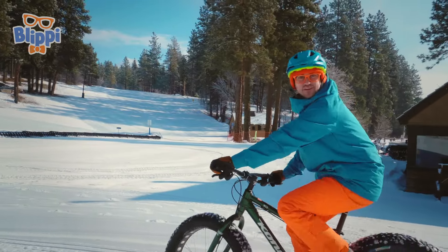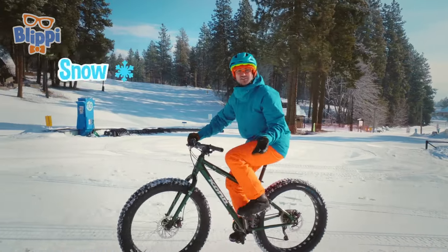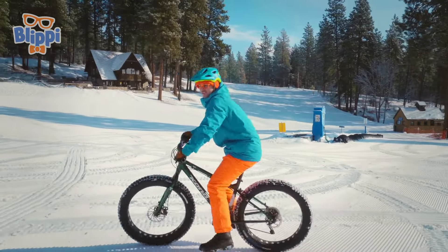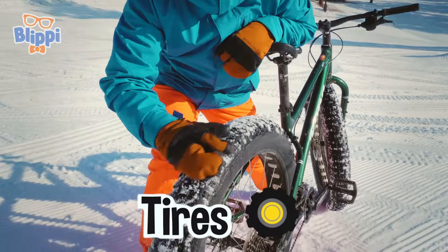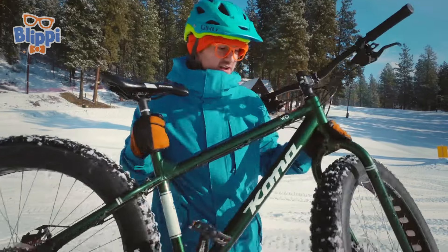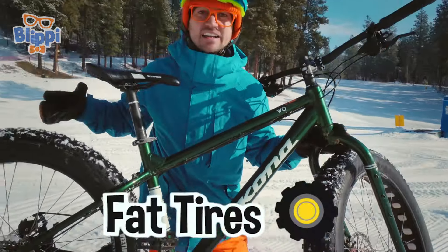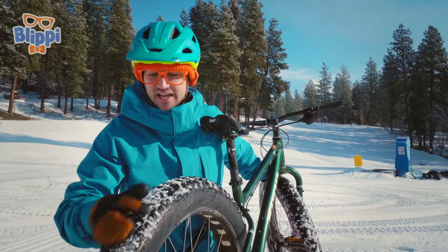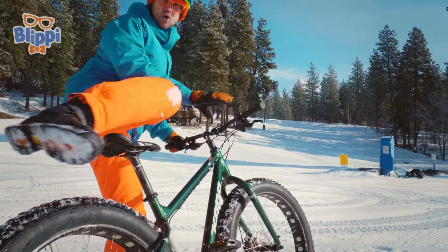Check it out! Do you see what I'm doing? I'm riding a bike! Isn't this weird? I'm riding a bike on snow! Normally you ride a bike on concrete and dirt and asphalt, but check this out — do you see this bike's tires? They're so big and wide! That is way wider than a normal bike tire. These tires are called fat tires, so they can grip more snow and you don't slip and slide! This bike has some good tread!